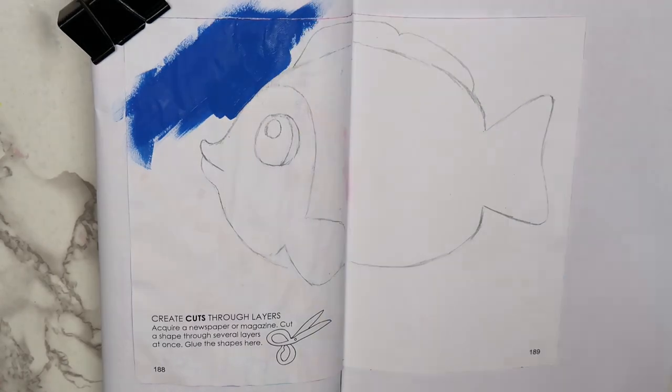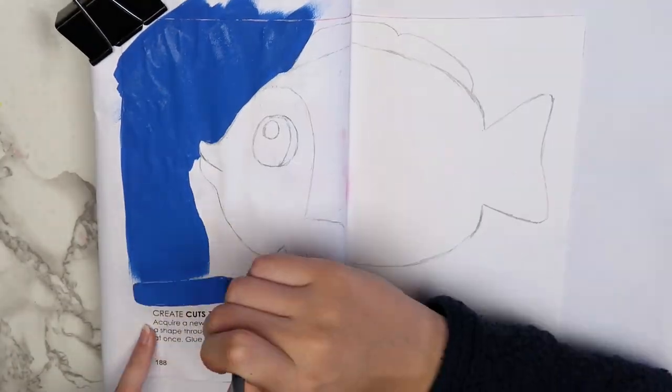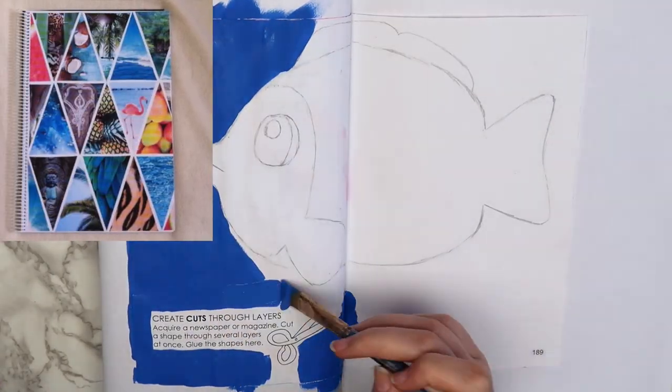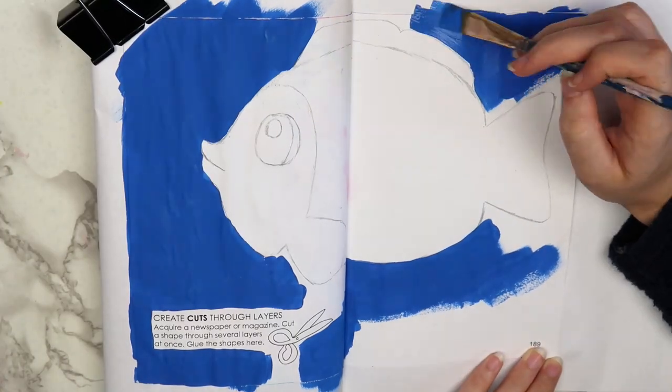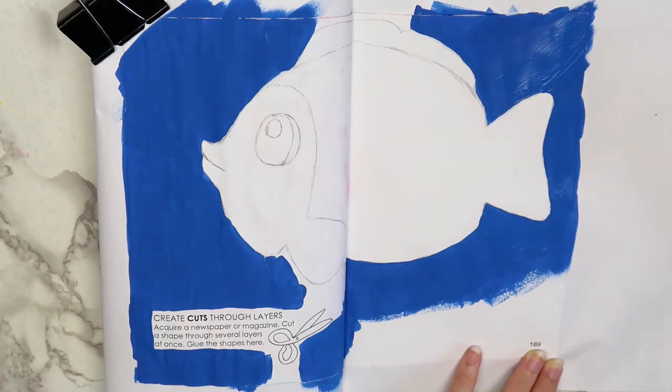I was pretty stumped about what to do for this page for a while. I thought about just cutting out a bunch of triangles to make it look like a DIY notebook design that was popular a few years ago, but I decided that was too simple. Instead, I decided to draw a fish and use magazine clippings for the scales.